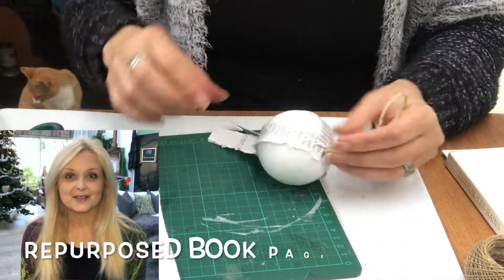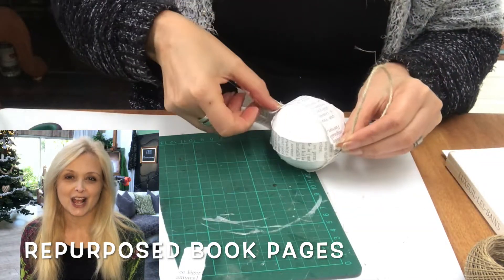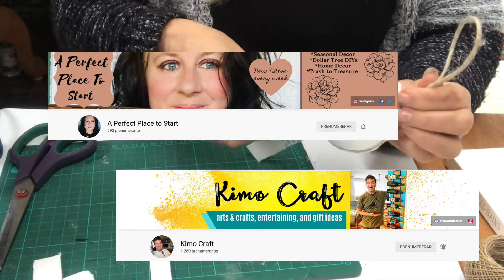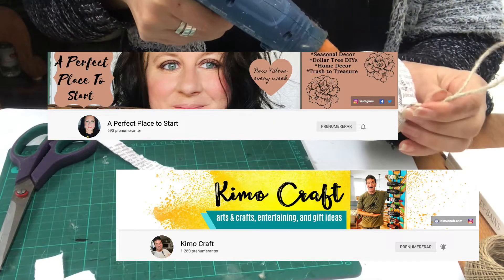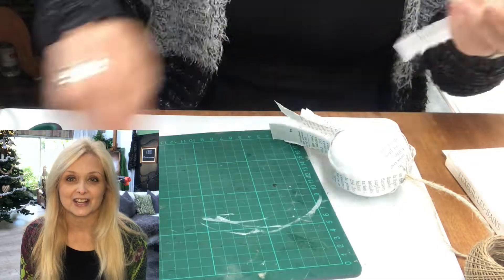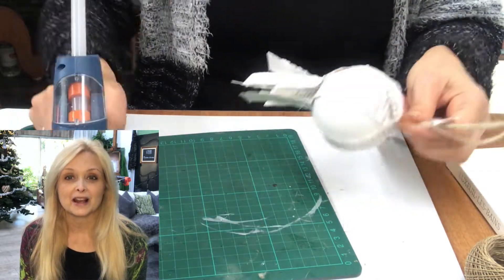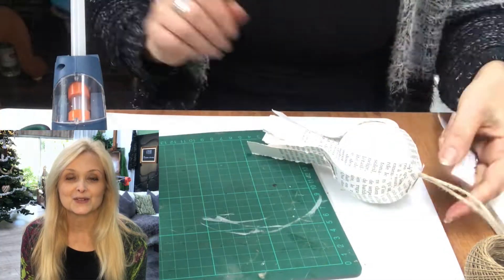This video is also part of a challenge — the Repurposed Book Pages Challenge. It is hosted by Catherine at A Perfect Place to Start, and her co-host is Kimo at Kimo Craft. If you're not familiar with the channels, be sure to jump on over right after this video. I will leave links in my description box as well as to the playlist so you can get loads of inspiration.